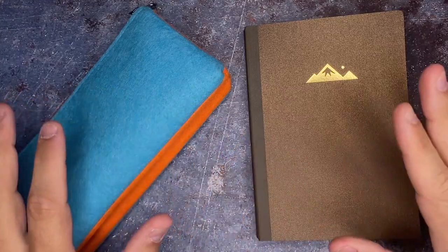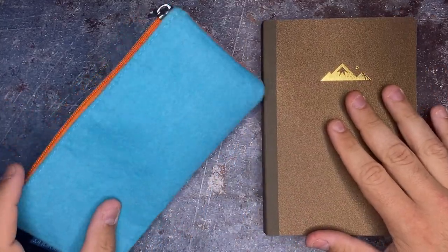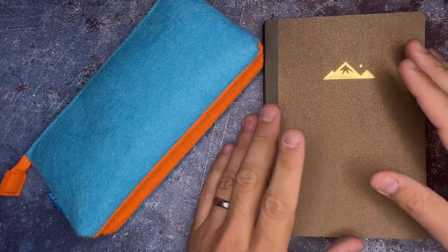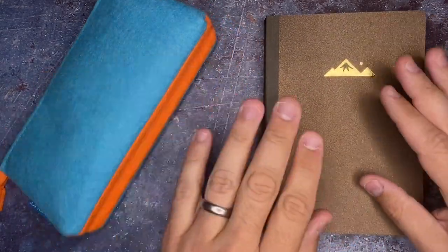So we're gonna go through all of this, take a look, and then do a review of this notebook and a pen test of it, because I have never seen a journal like this before. My favorite part of unboxing everything really is just taking a look at the craft and just how special and new different products are, especially when they're new to me.